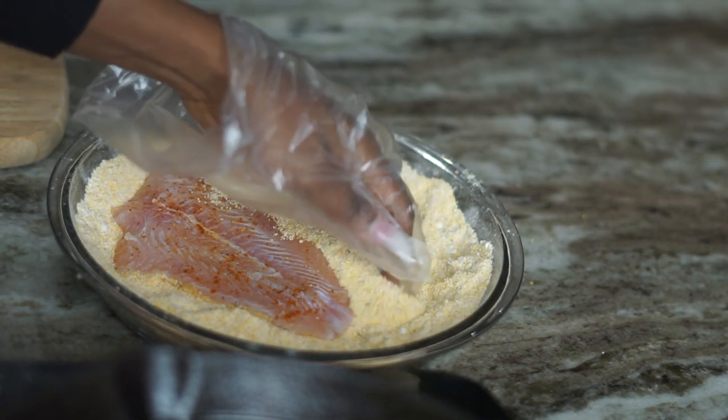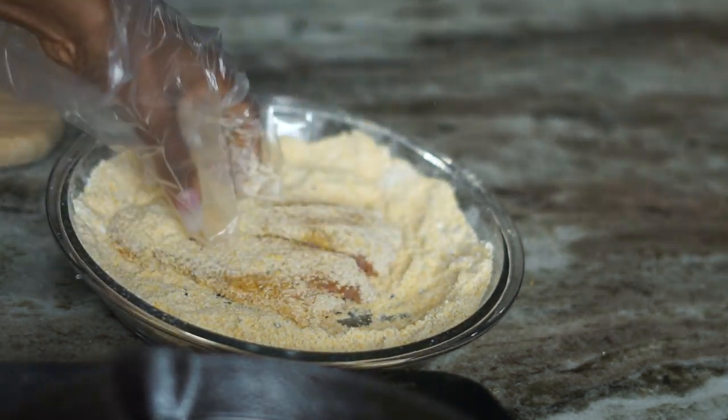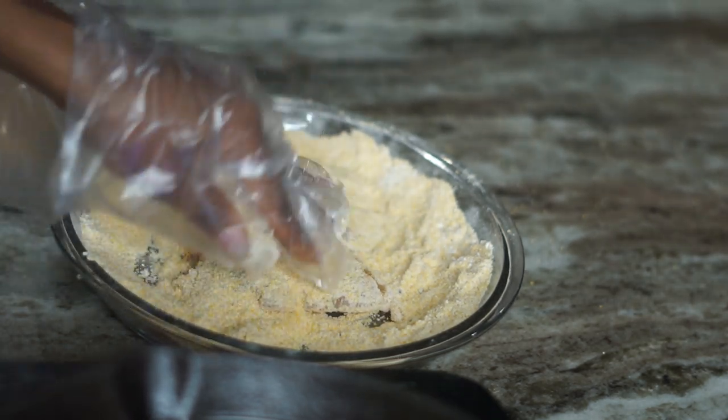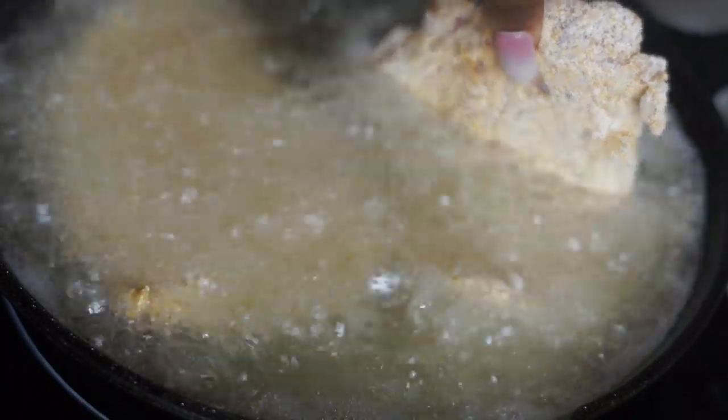Make sure your oil is nice and hot so the fish doesn't soak up all the oil — it's going to be nice and crispy when the oil is hot. Place the fish in there really carefully, because you do not want to burn yourself making fried fish.